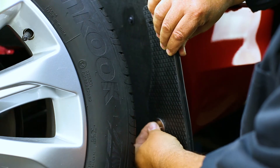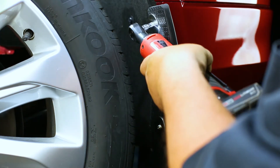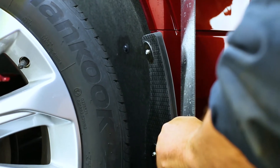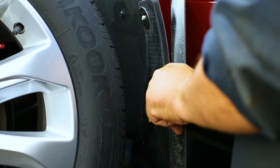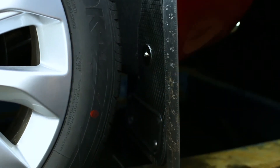Next, loosely install the mud flap using the provided bolt and large stainless washer. With a square or other leveling tool, make sure the mud flap is level. We also recommend you take a step back and visually gauge the mud flap to check that it is aligned correctly.